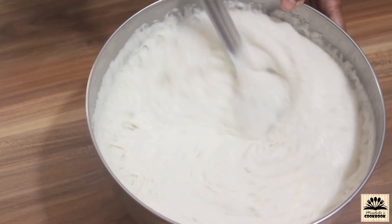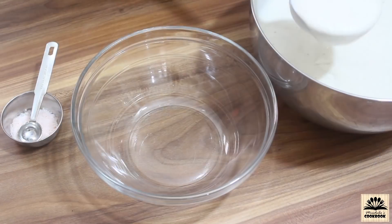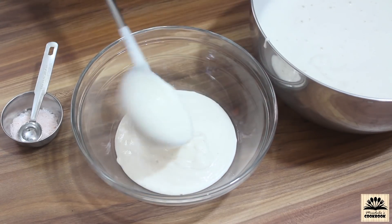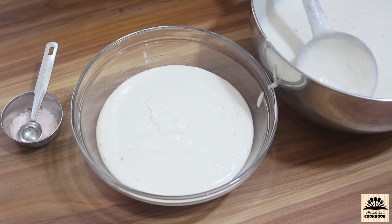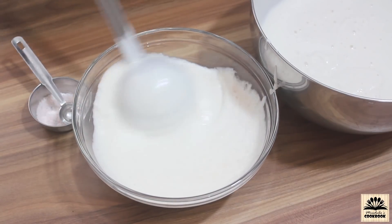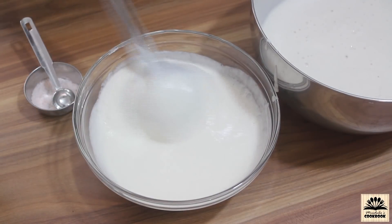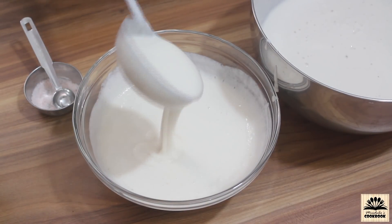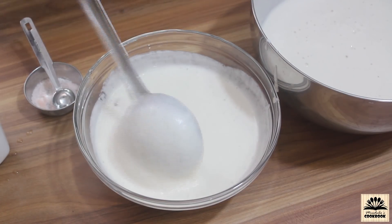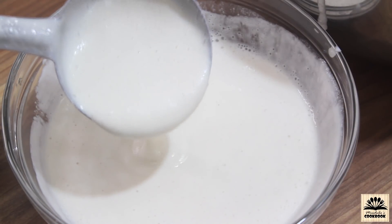After fermentation, don't keep this batter at room temperature for too long or else it will become sour. Take the required quantity of batter out in a small bowl — the rest of the batter you can store in the refrigerator and it will stay good for three days. Add salt to taste. The dosa batter consistency should be a little thin, so add water and mix well. This is the consistency we need to make dosa.